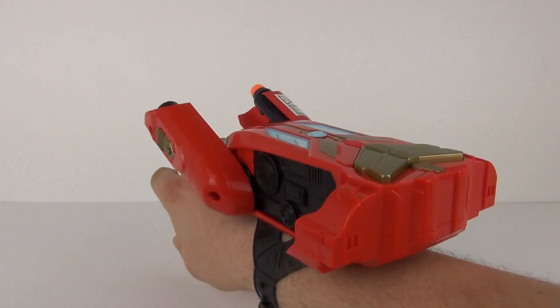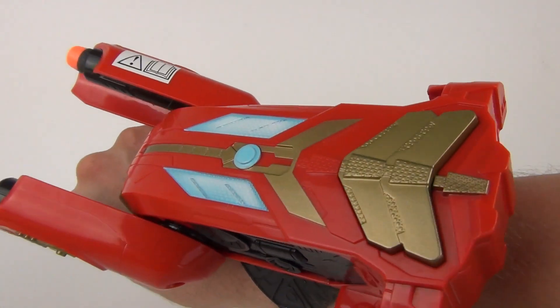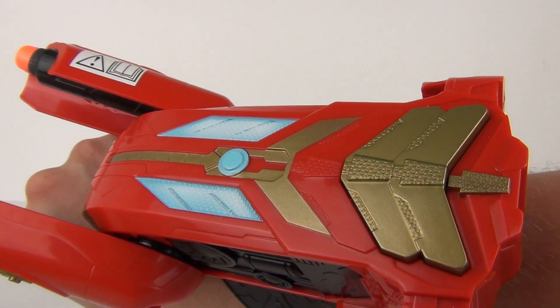So yes, definitely a recommended toy in my opinion. Well guys, there you go — thank you all for joining me for this review. I hope to see you all here next time on Toy Review TV.